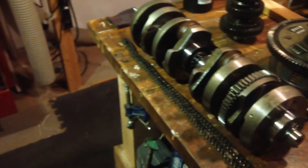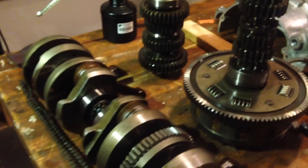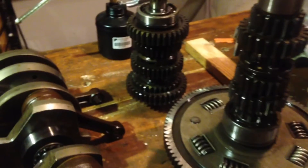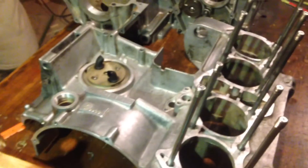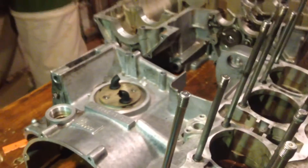Moving on, there is the crank, and it looks like the clutch and some of the transmission gears all stacked up there, and the engine casing — that's the top, and that's the bottom over there. So it's all apart.